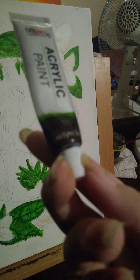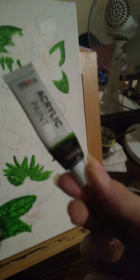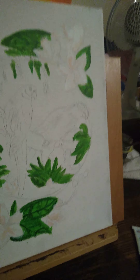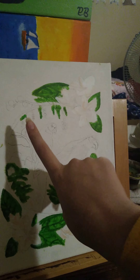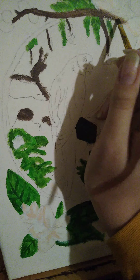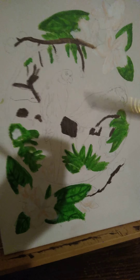We're gonna use this brown — I think it's called burnt umber, something like that. They're both types of brown, so we're just gonna paint all of these branches. It looks like black, but I assure you it's brown.